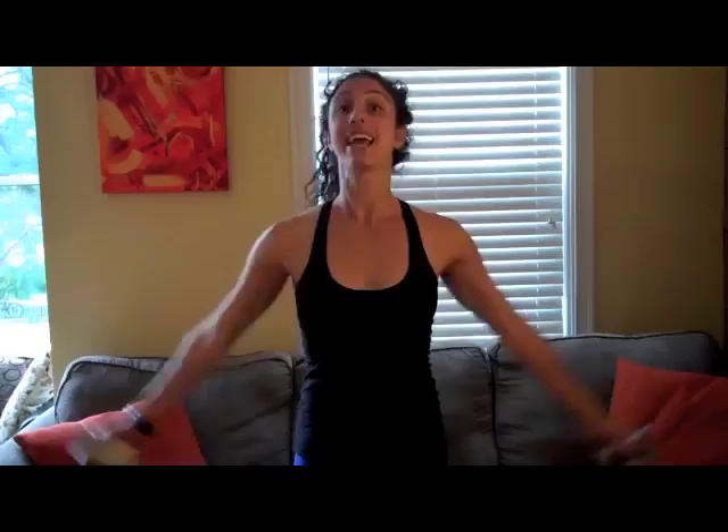Next, you're going to grab cans or about one to two pound weights. We're going to work on lateral raises. This might not seem like anything, but a lot of reps with light weights will be effective. If you have two, three, or four pounds, that also works. If not, cans work just fine. This exercise is working your deltoids — your shoulders.